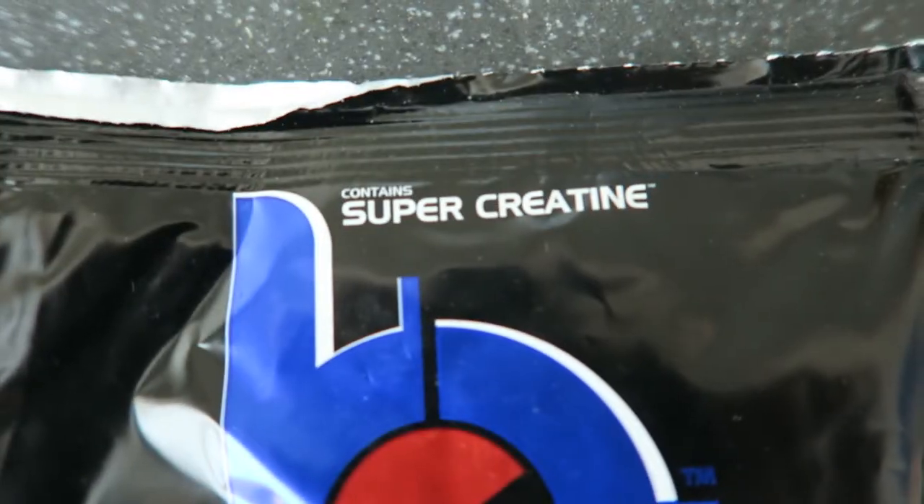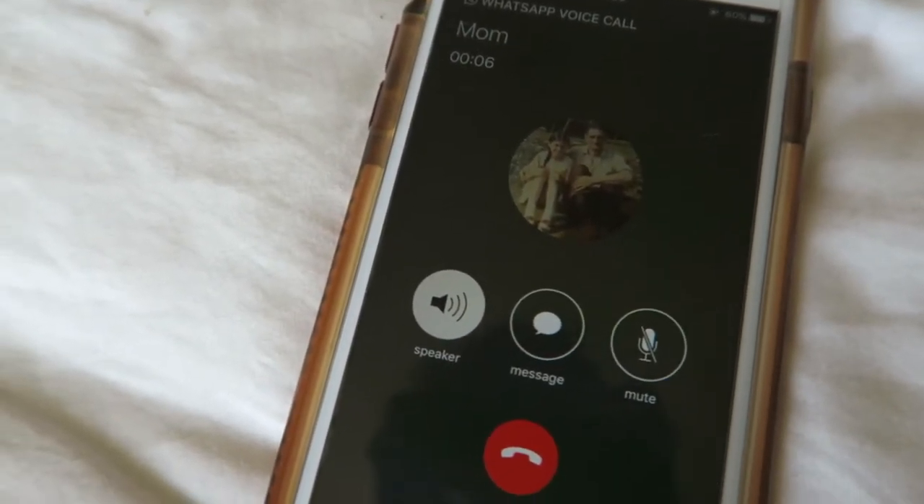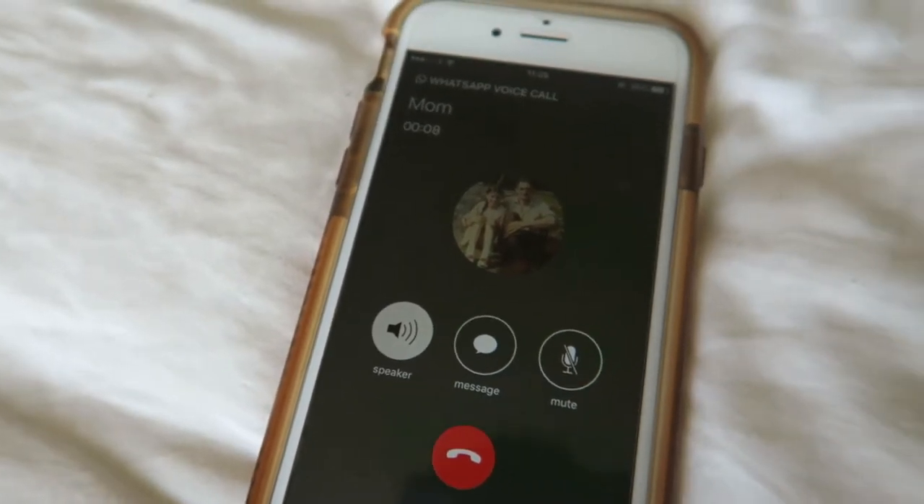Oh my god, what have we got here? Hello? Alright mum, you're gonna have to get the ambulance ready. Cause I'm about to kill this workout. Help!